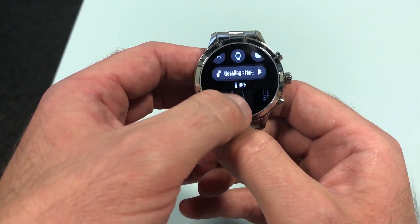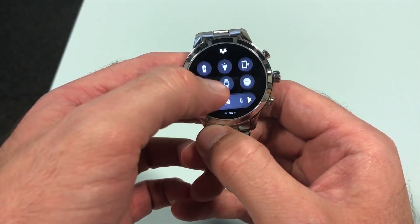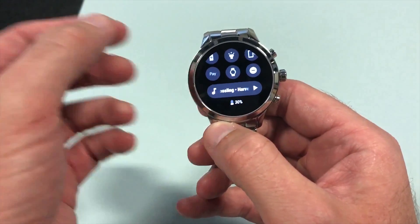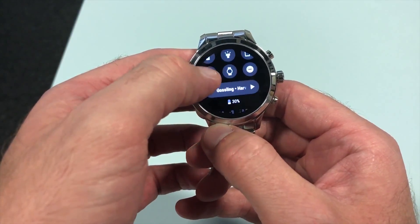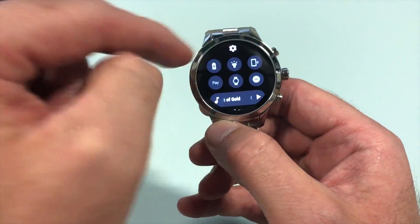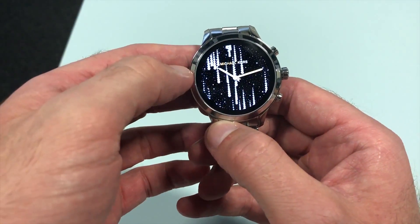The first thing is the notification panel that you'll pull down from the top. You'll see that it's had a complete redesign and now includes your music settings, which used to be hidden away under the Play Music app. Instead, they're right there with your quick settings when you swipe down from the top of the screen — a really nice addition.